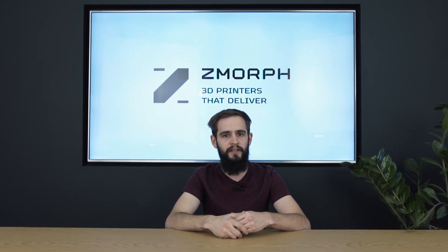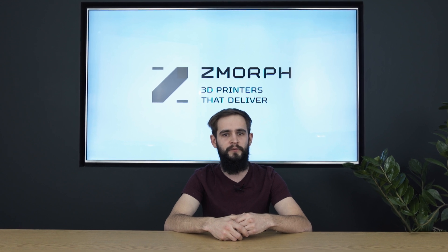Hi, my name is Piotr and I work here at Zmorph as a product expert. Today I will show you in a series of videos why Zmorph is the best all-in-one 3D printer on the market, how easy it is to use, what kind of materials it can process, and how it can change the desktop intel workshop.